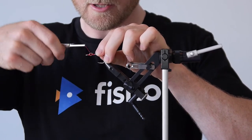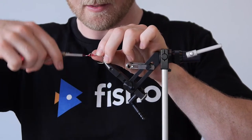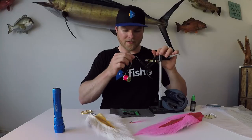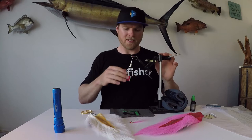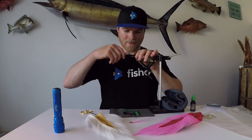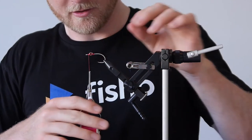Like so. Tighten it up like that. Once you give it a few wraps, give it a quick tweak and if it moves then you need to do a few more. If it's pretty solid then you're good to go. That's feeling good there now.